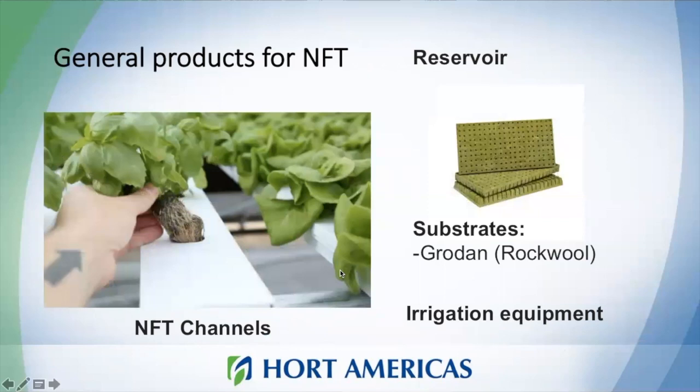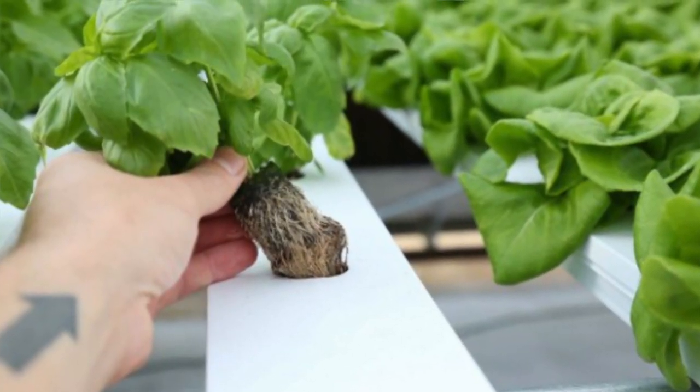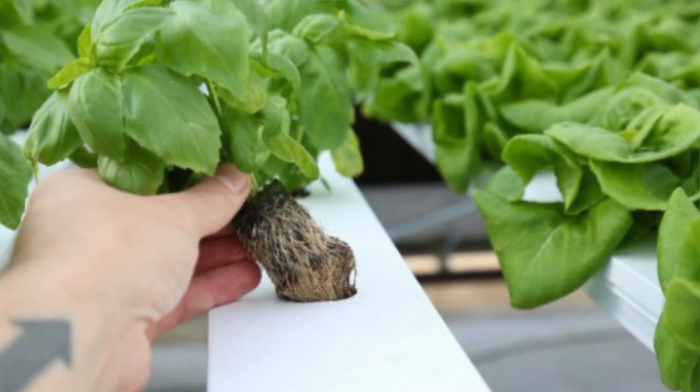What do you need for this system? You will need the NFT channels, irrigation equipment to move the nutrient solution through the channels, and substrates. The same as deep water culture — in this kind of system you can use substrates like rodan or rockwool.